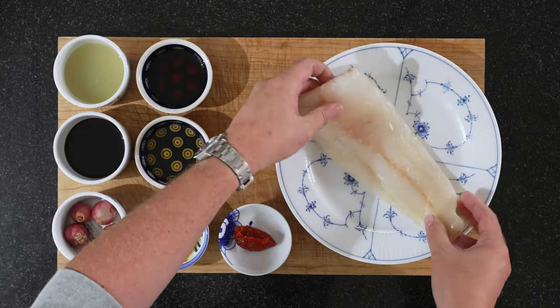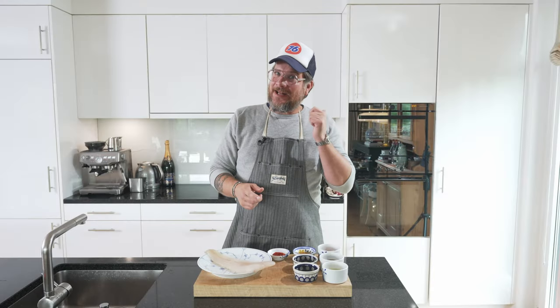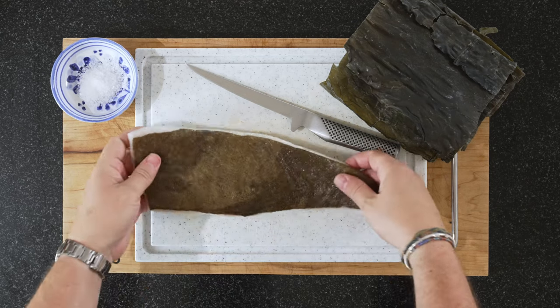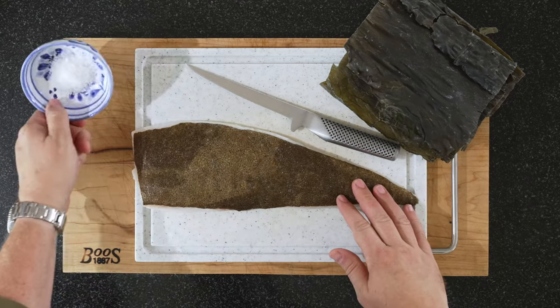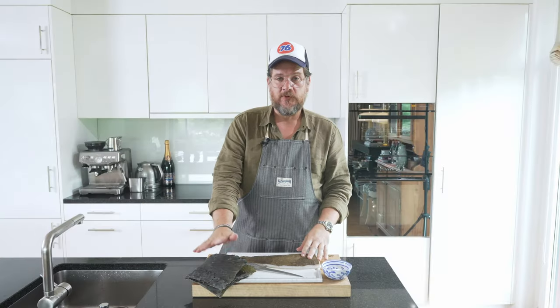We have our beautiful turbot — we've already cured it and I'll show you how we did that. We did it last night. Beautiful piece of turbot, around 500 grams. We need a bit of salt, sea salt, and some kombu leaves.